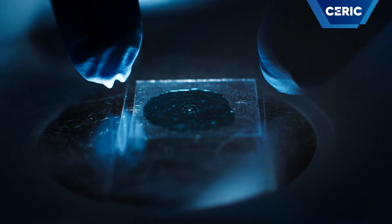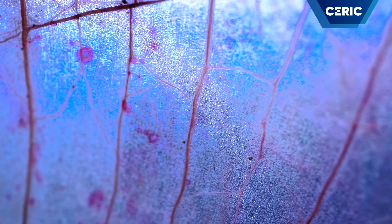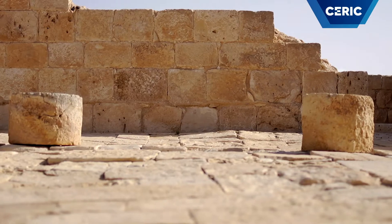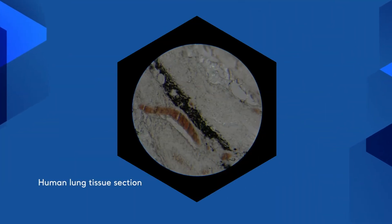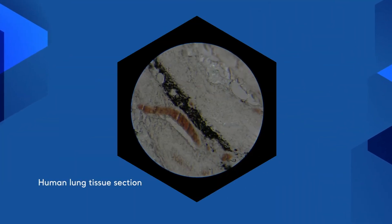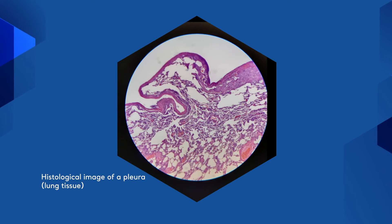TWIMIQ microscope has been used in several research fields, from life sciences, biology, medicine, nanotoxicology, and environmental science to material science and cultural heritage. For instance, TWIMIQ can provide new insights on the role of specific chemical elements in tissues of people affected by different pathologies, on the toxicity mechanism induced by inhaled nanomaterials such as asbestos fibers in lung tissues, or on the effect of cryopreservation techniques used in assistive reproductive technology on spermatozoa cells.